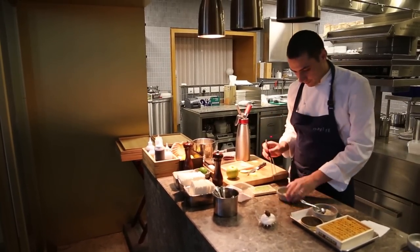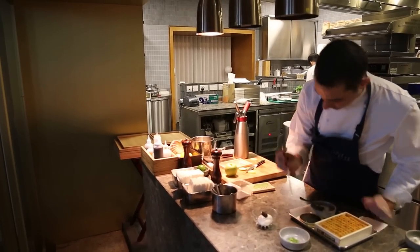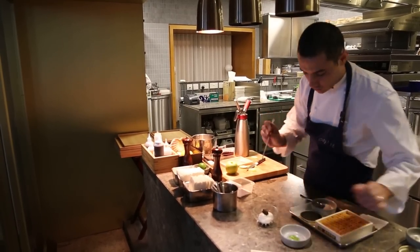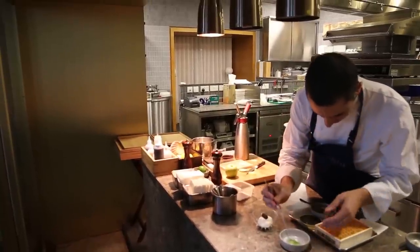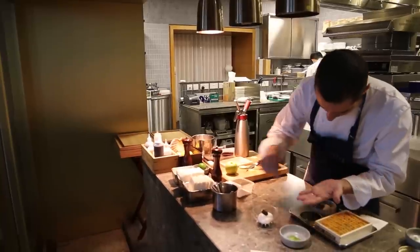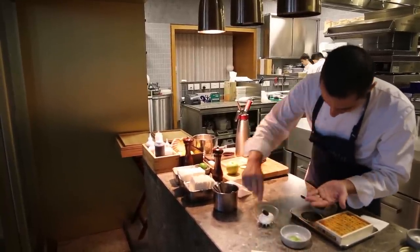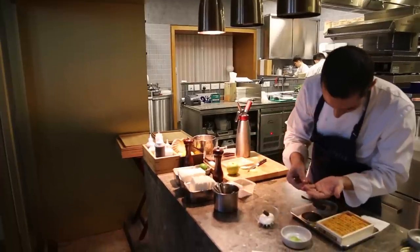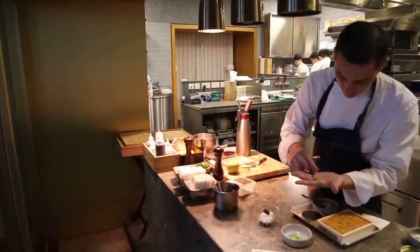And then, to remind you of the urchin spine, we are using Japanese micro chives. We are going to place them all around the dish, just sticking them into the foam — and it kind of reminds you of the urchin spine.